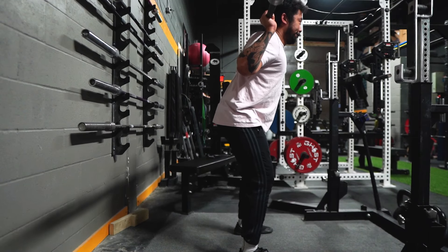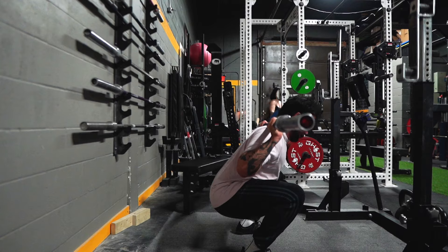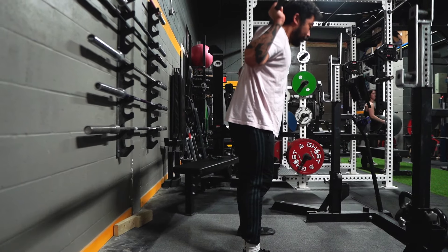Up next we have the tempo squat. In simple terms, it's just slowing your squat down, normally on the way down, aka the eccentric phase. So instead of just flying down to the bottom of your squat, you would slow it down for let's say four seconds.